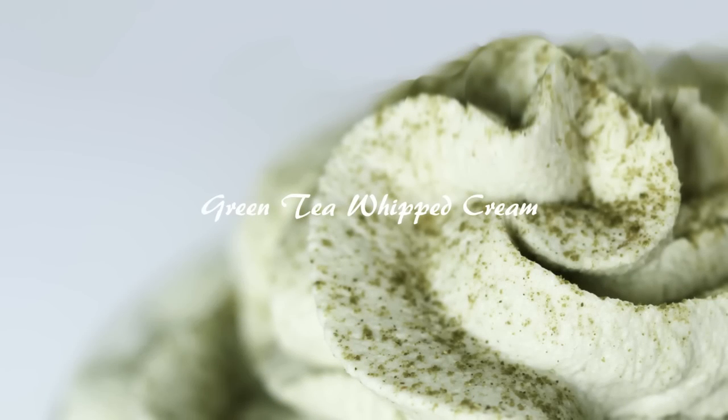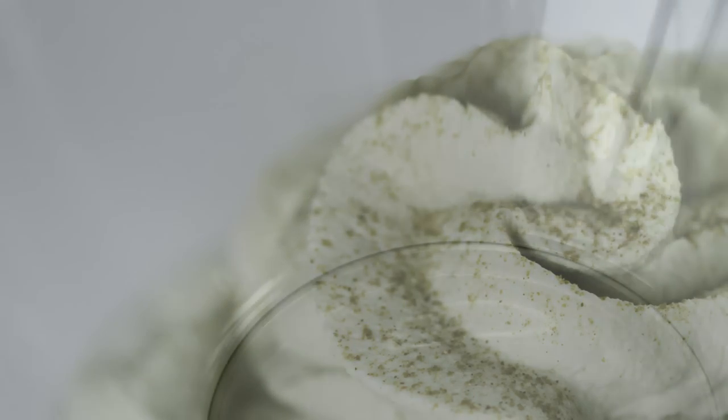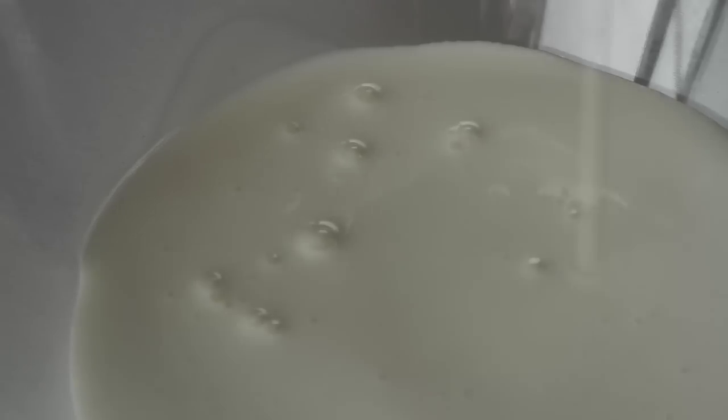Today I am going to make green tea whipped cream. In a bowl, add in 1 cup of whipping cream and whisk until soft peaks.